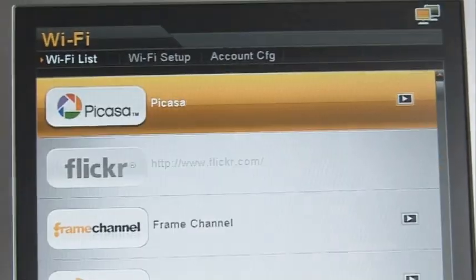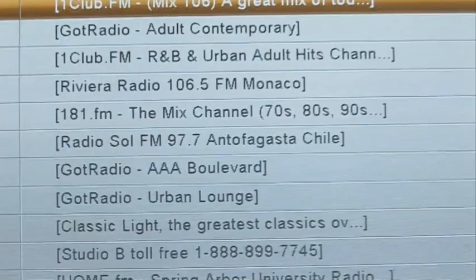Once you've connected it to the internet via Wi-Fi, you can browse your Flickr and Picasa accounts. It's got an internet radio built-in, so you can listen to that through the built-in speakers, which you can also use to listen to music. You can even email pictures directly to the frame. There's also a calendar function and a rotating feature, so you can orient the pictures and use it vertically.